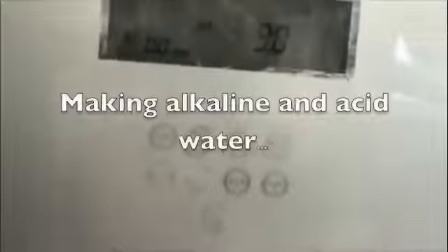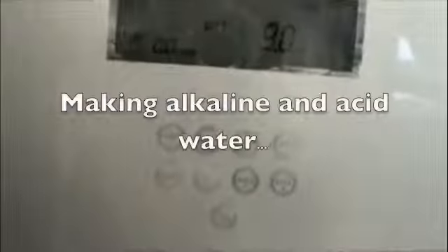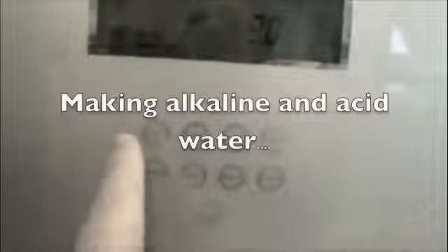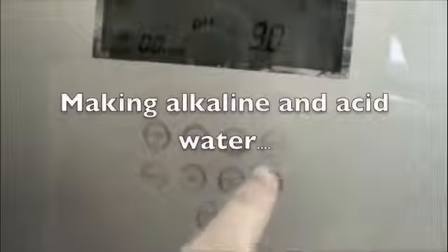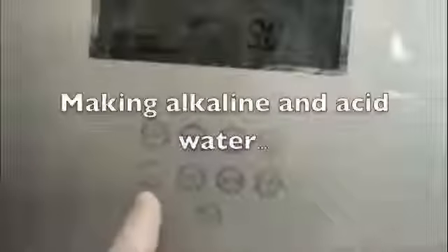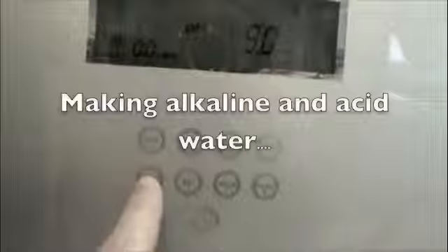There are 8 buttons for selecting pH and 1 button for turning the water on and off. The top 4 buttons are Alkaline 1, 2, 3, and 4. On the bottom you have the mode button for changing settings, the set button for making settings stick, the acid button for creating acid water, and the purified-only button for water that just goes through the filters. The bottom button is your on/off button.